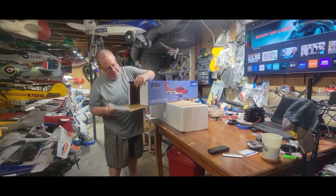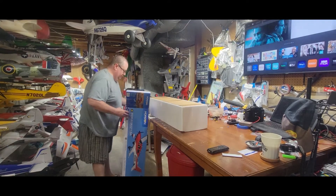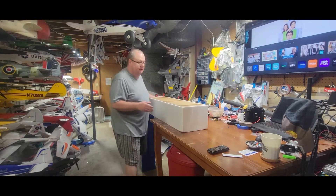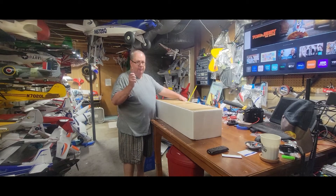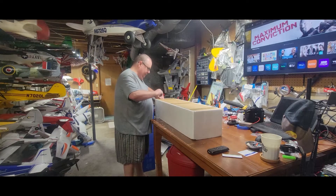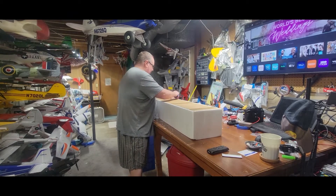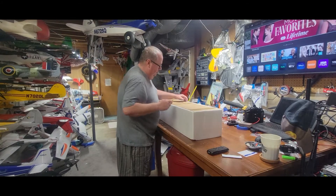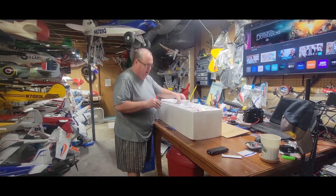Put your box back together so you can keep the foam coffin and track all your parts. God forbid you have a defective plane — you'll need to send it back. My rule of thumb is I don't throw away the box or any packing material until I've completely built the plane and I'm committed to it. If you find damage or a defect that's beyond a simple repair, take pictures or video and contact Horizon Hobby — they'll make it right.